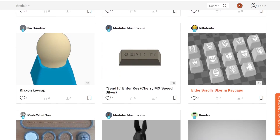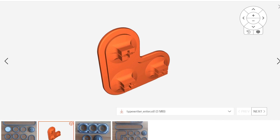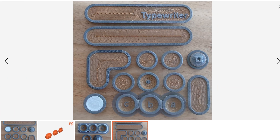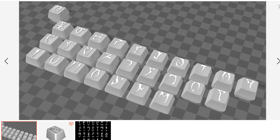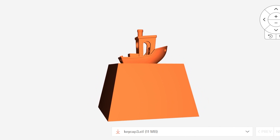Also on Printables, they recently wrapped up their design contest for 3D printable keycaps. If you're a fan of mechanical keyboards and want to add a little more fun, there's a ton of great stuff in here — like typewriter keys, an enter key that just says 'send it,' Skyrim Daedric runes, and plenty more. And of course, there's a benchy keycap.